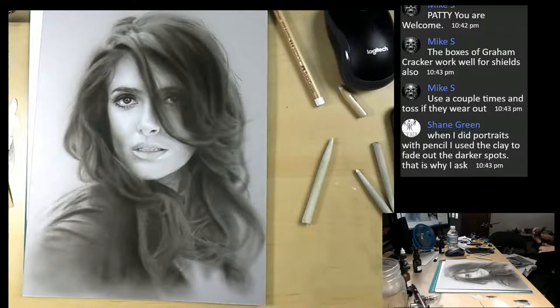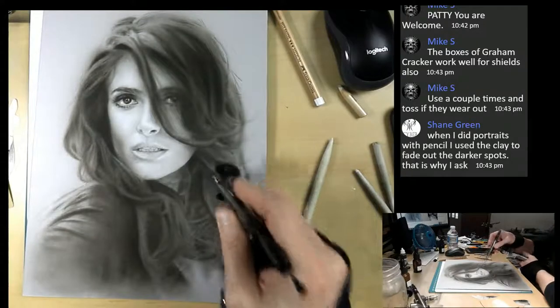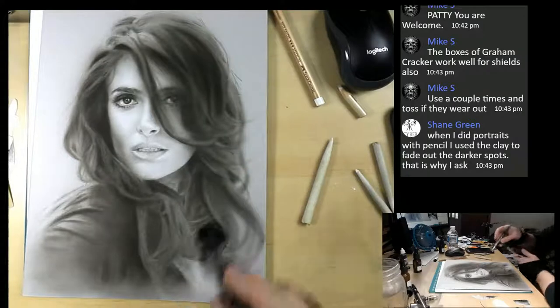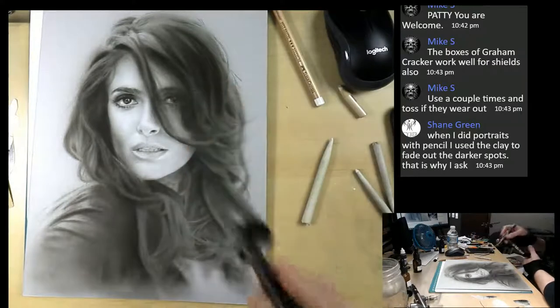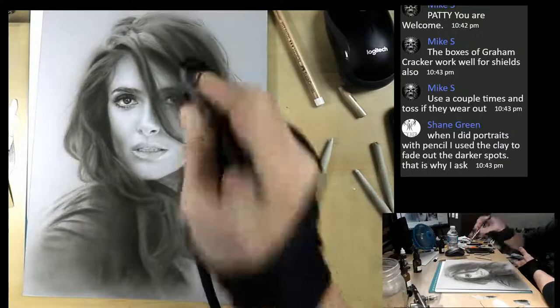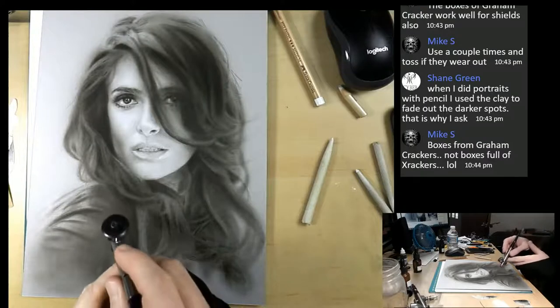Shane says when he did portraits with pencil, he used clay to fade out the darker spots. How would you use clay? Do you rub it against it? That's interesting. I know I use Conti crayon, but I've never used clay. Did you learn that from an art teacher or is it something you discovered yourself?